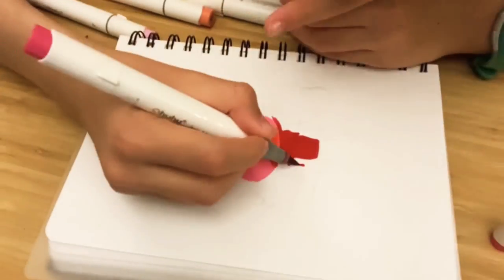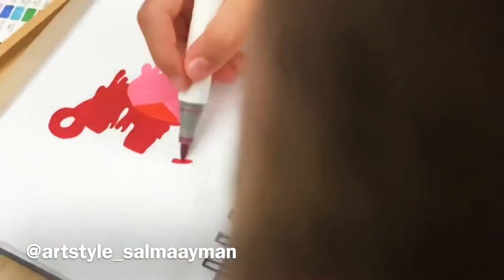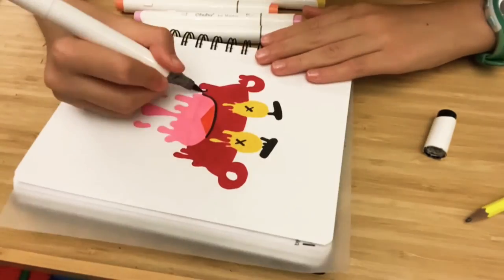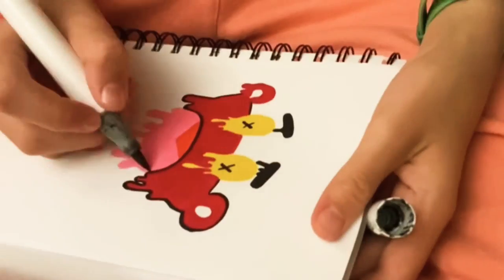You can skip this part, but I do it to block in my base and then go in with some details at the end. If you don't have Ohuhu markers, you can just use pencil colors or any kind of markers you have at home. Then I start outlining with my pen.